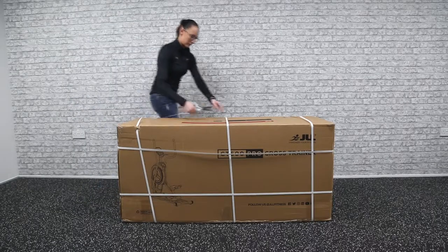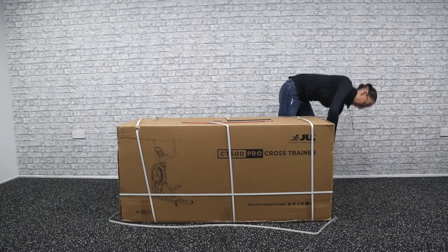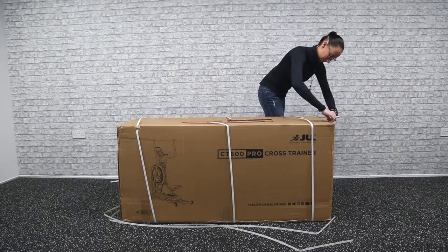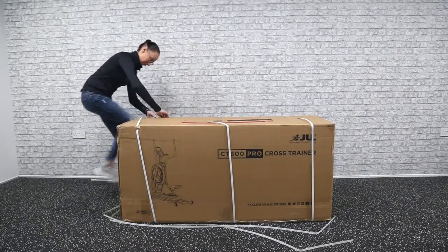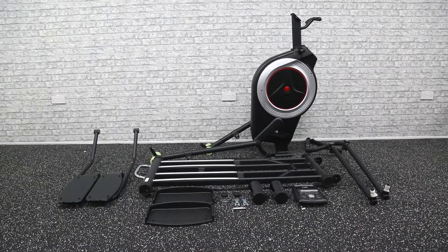When you receive your box, start by removing the banding and tape using a pair of scissors. Take all of your parts out of the box, taking care with the heavy base of the machine. Make sure to check all of your polystyrene before you throw anything away. We recommend laying out all of your parts and checking them against the manual to make sure you have everything required for assembly.